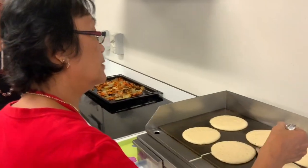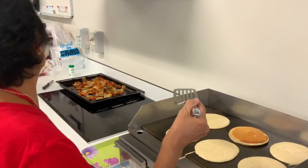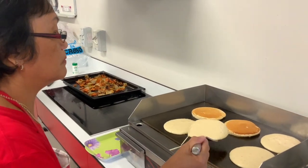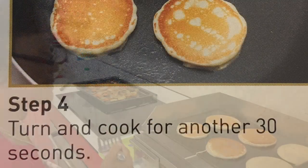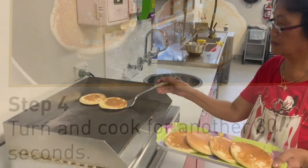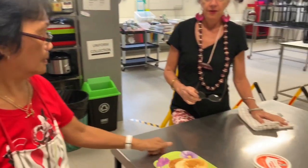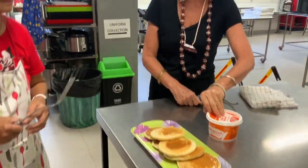You can see the bubbles now, so I'm going to flick it. Oh, look at that! I think this one is ready too. Once the bubble is on there, it's already ready. They look nice and big. Wow, they look great, Pillar! So that mixture made six pancakes.